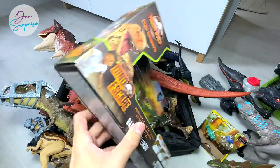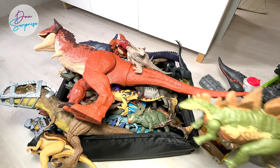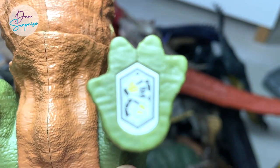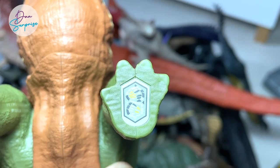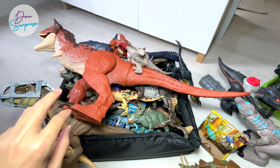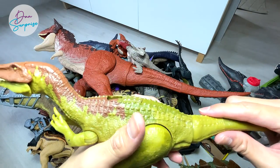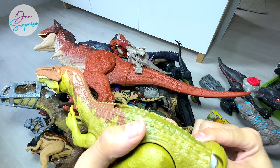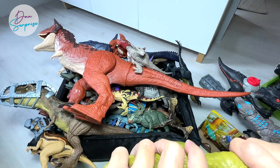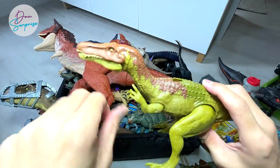Here's the box in case you want to have a look. I'm going to zoom in so you can scan the Mega Destroyer Stegosaurus in your Jurassic World Facts App. We'll do a scan together later on. Now this is Baryonyx Limbo and this is his tail — let's pop it right in. It's not easy; you have to use a certain amount of strength to get it in there.